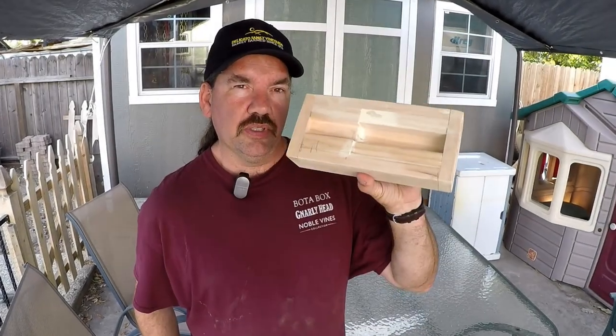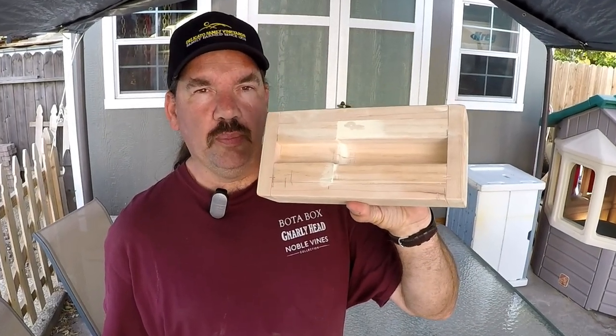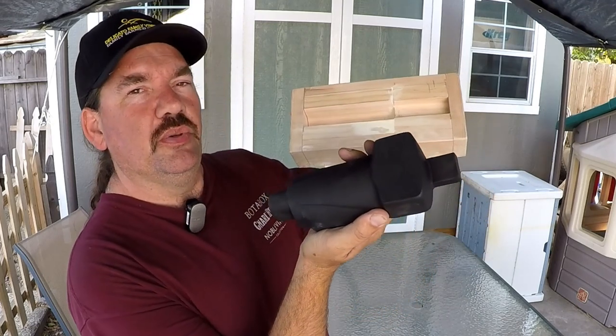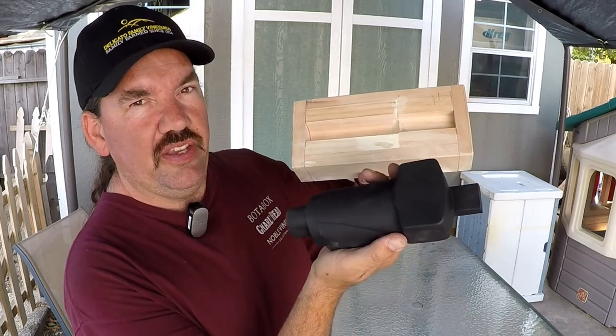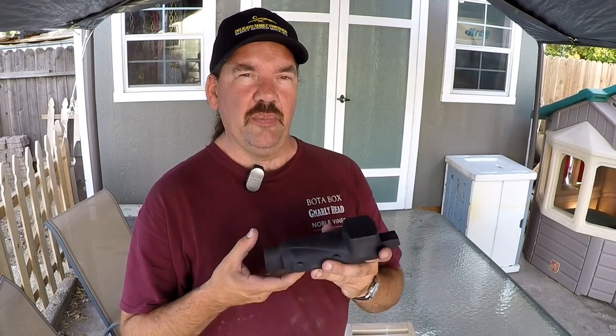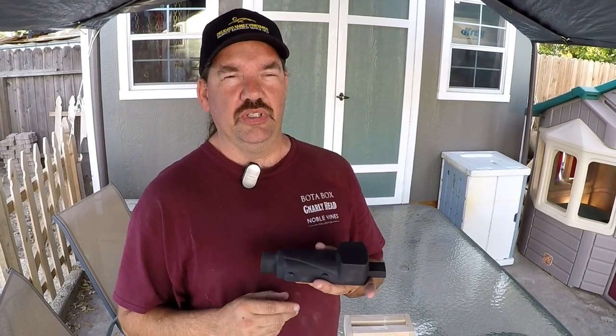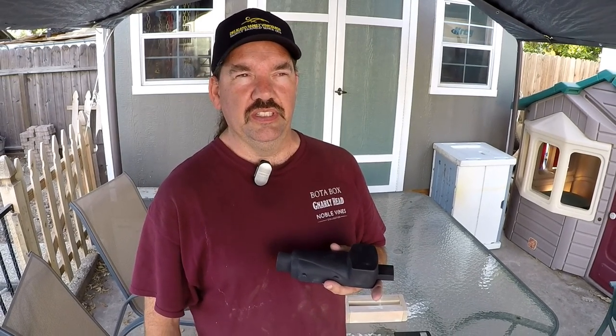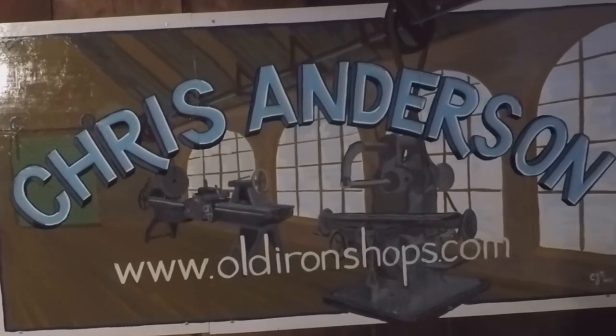Today we're going to start a series — we're building this core box for the Atlas 10F. These are brand new compound slide castings we're going to be making. If anybody has ever looked at very many used lathes, the compound slide always gets torn up, and on these ones they're getting to be about 60 years old, so there's been probably a lot of mistakes. Let's get in the shop and build this thing. Welcome back to the Old Iron Shop.